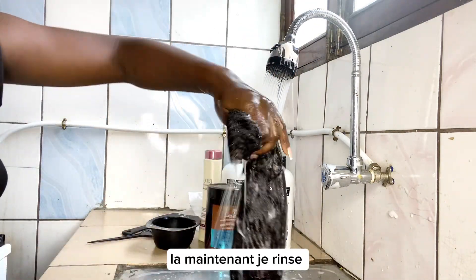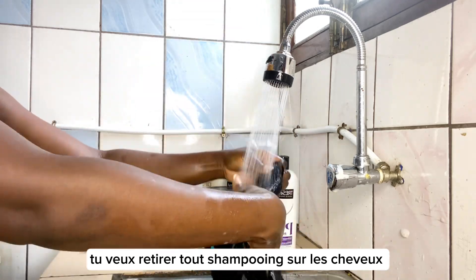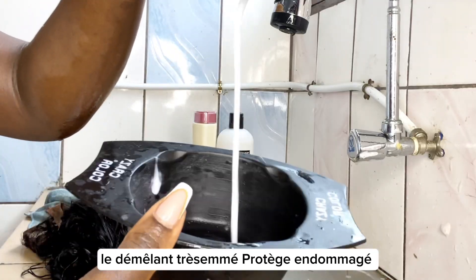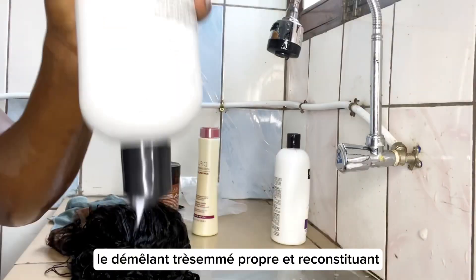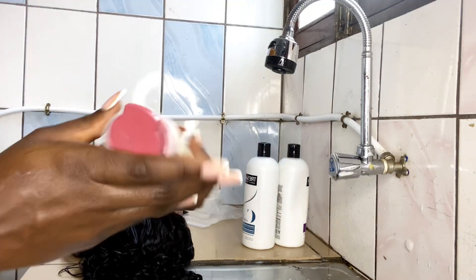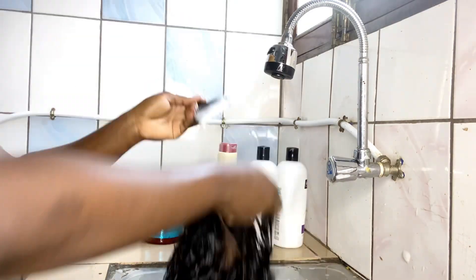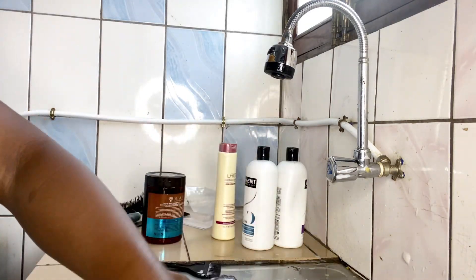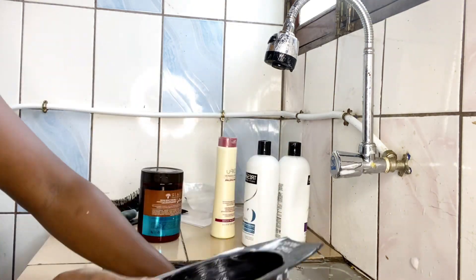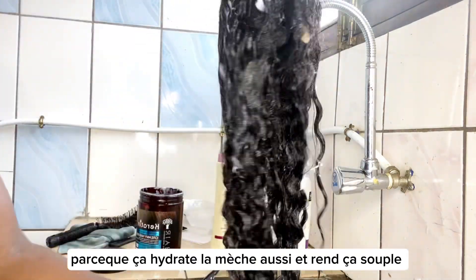Now I'm going to rinse this off — make sure you rinse well to remove whatever shampoo is left on the hair. I mixed three different conditioners for the treatment: the TRESemmé Damage Protection conditioner, the Clean and Replenish conditioner, and the Dove Fuel conditioner. I also apply some keratin hair mayonnaise on the hair because it helps hydrate and soften the hair.